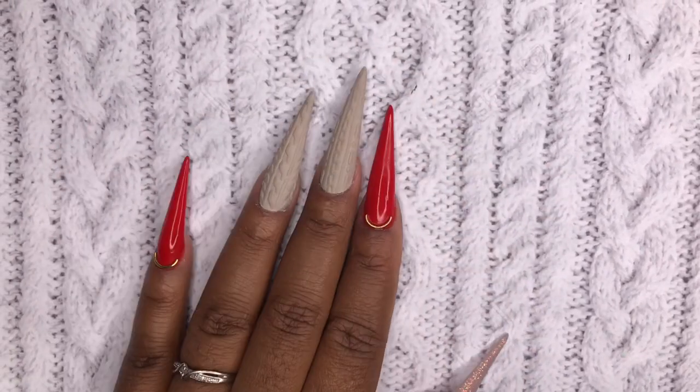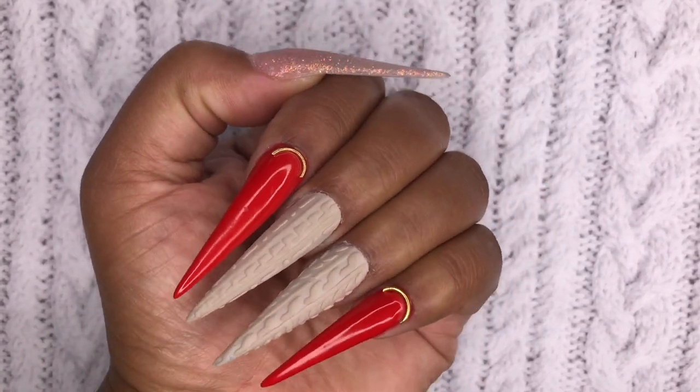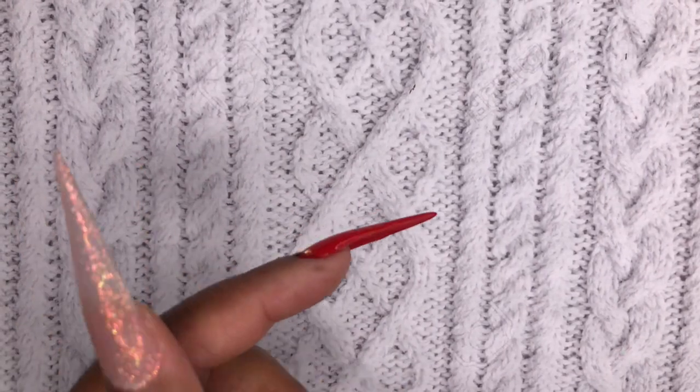Hi loves! Welcome back to another video, and if you're new here, thank you so much for joining me. Today I'm going to be showing you guys this look — I'm just going to do a quick nail art tutorial and we're going to get right into the video. Let's get started!